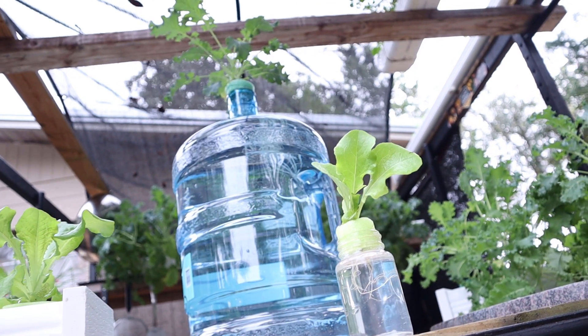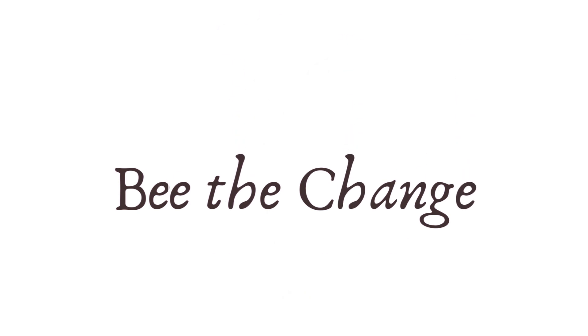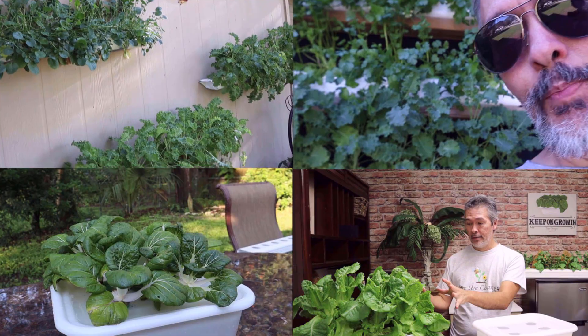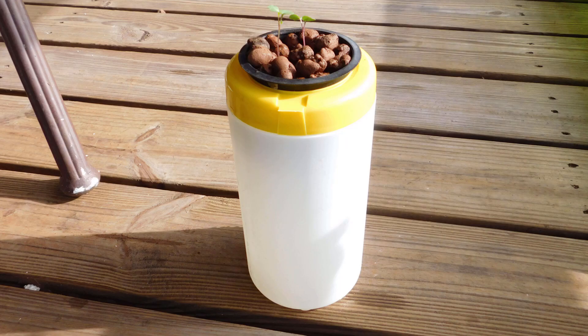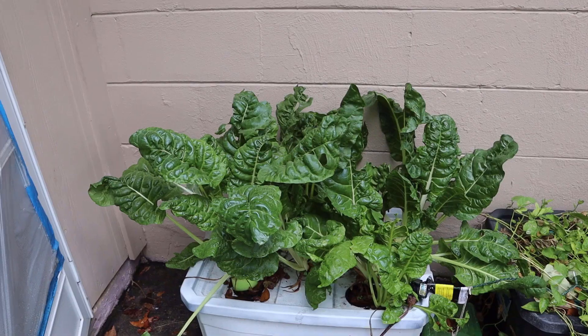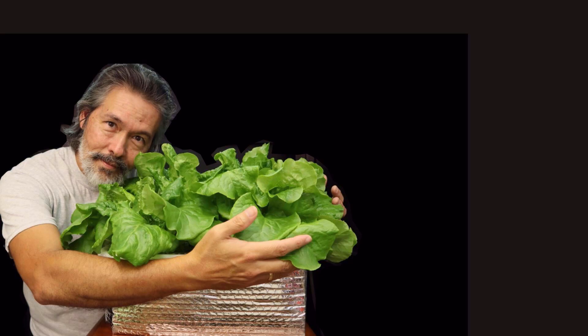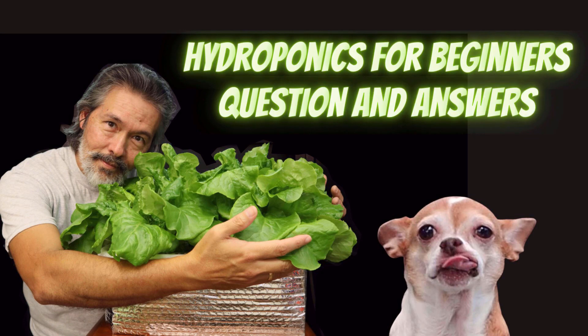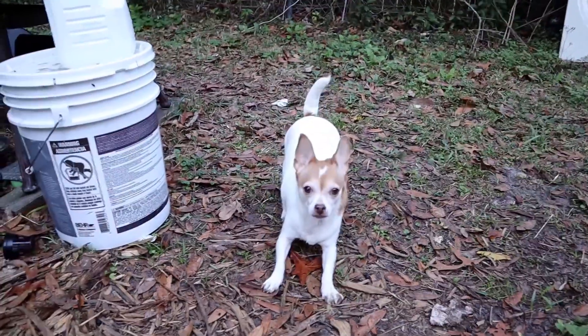What is the correct size container to use for off-grid hydroponics? Hey, I'm Mike, and this is Teechee. We are here once again to answer your questions about easy DIY hydroponics. Ready? Let's go!